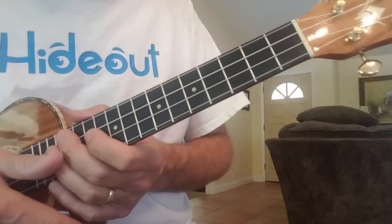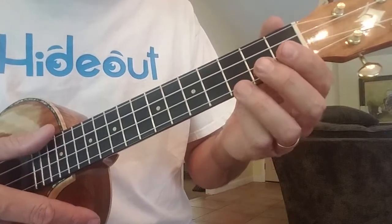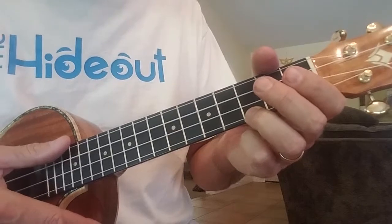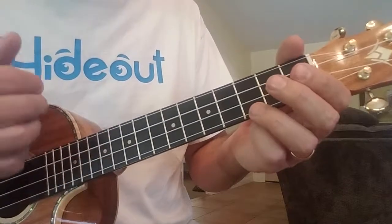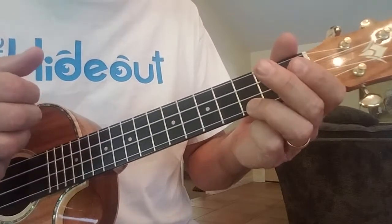All right, so that's it. Go back and practice that strum. There is just a little pause between the down, up, down, up — and then you pause — up, down, up. So like this: down, up, down, up. Pause. Up, down, up.